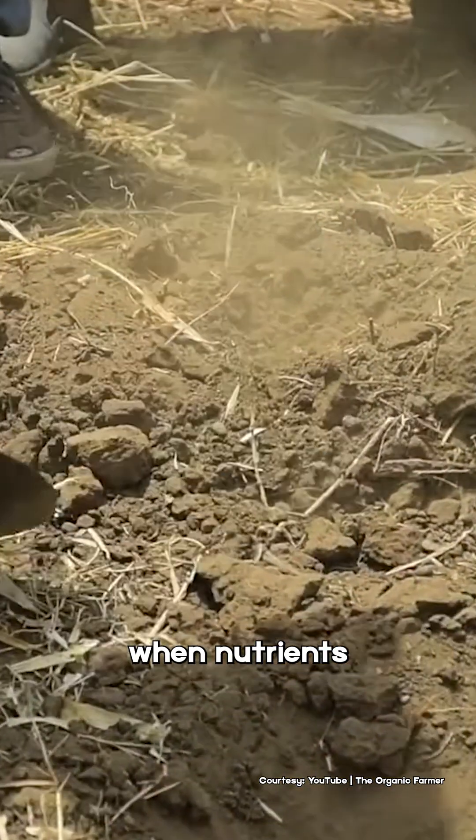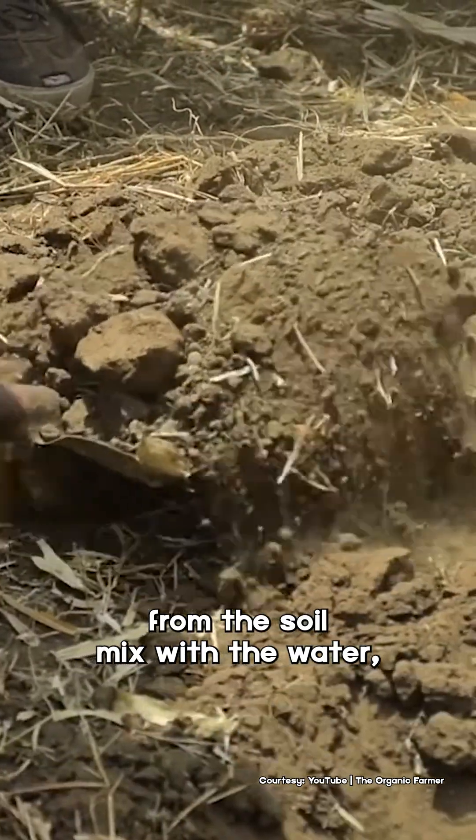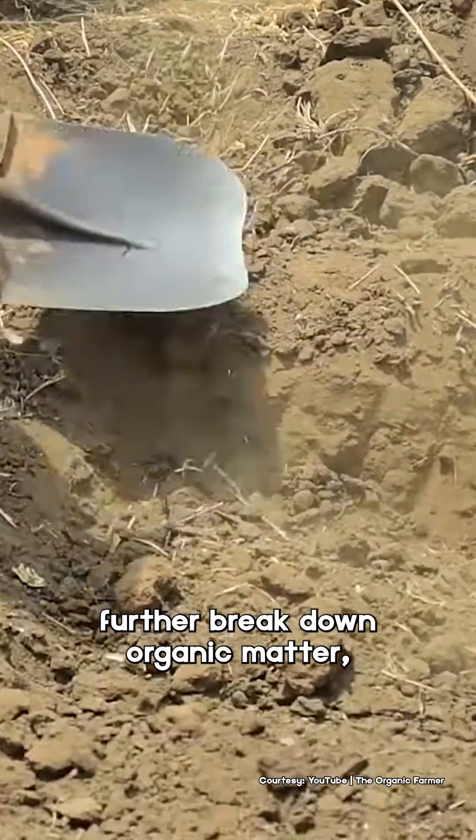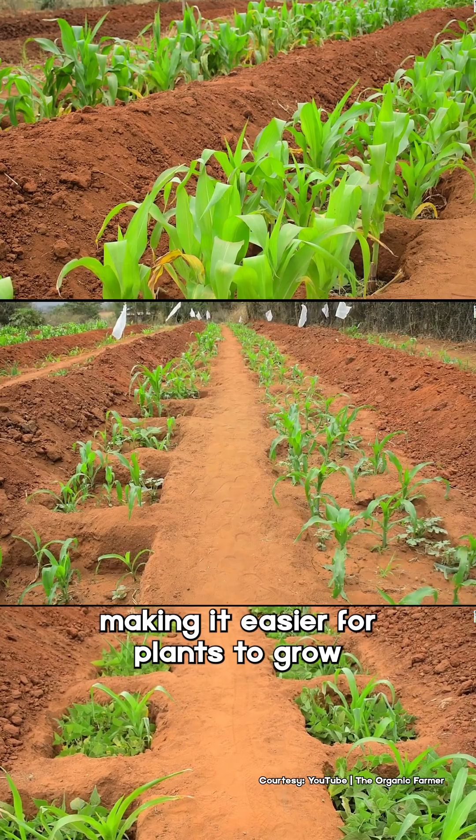The magic happens when nutrients from the soil mix with the water, attracting insects that help further break down organic matter, making it easier for the plants to grow.